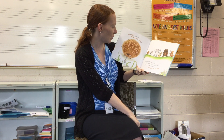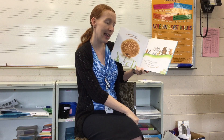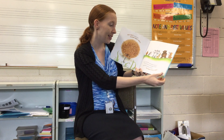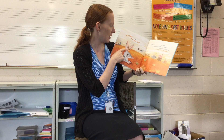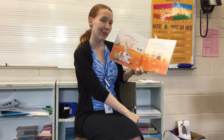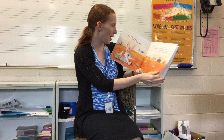Okie dokie, now let's do the Bilby Hokey Pokey. Look at these long ears the Bilby has. Put your floppy ears in, put your floppy ears out, put your floppy ears in and shake them all about. Do the Hokey Pokey and turn around. That's what it's all about.